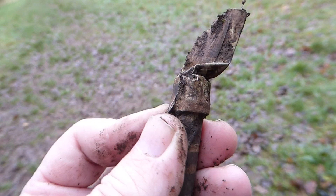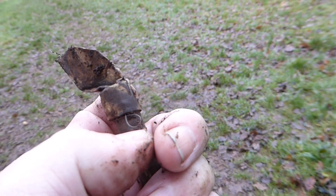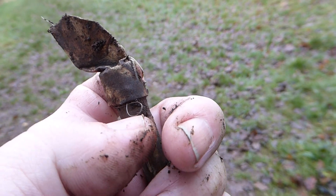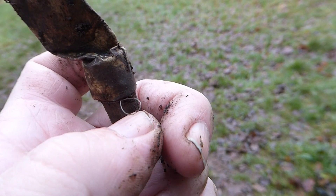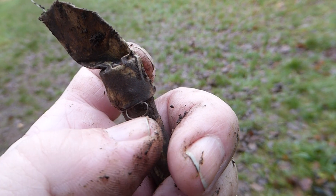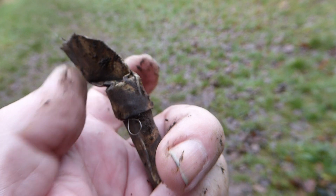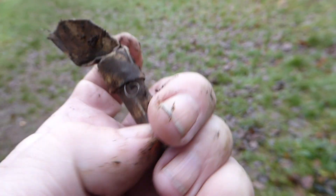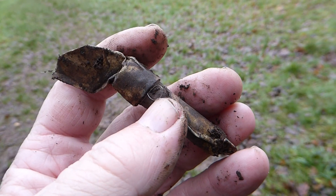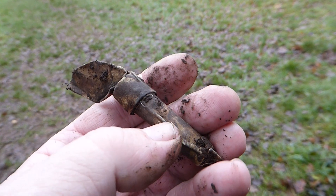I've got some fishing line attached because a lot of people say they lose the tops since they're so small, but I made the top bigger by putting the camo tape on there. Then I added the fishing line to the top and taped it around there, and put the other part of the fishing line inside.